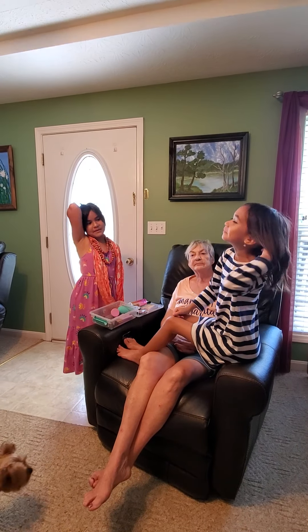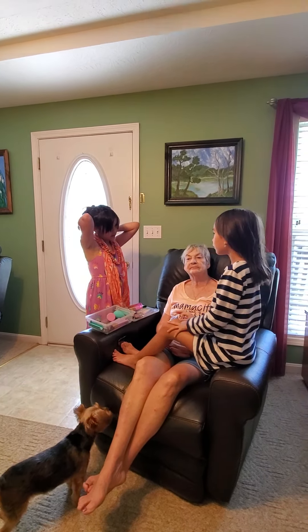Hello everybody! So today we will be doing Momma's makeup. We have to get rid of this part, okay? And we're going to move her hair because it's going to be very bad if we get our hair. She can do her hair after.